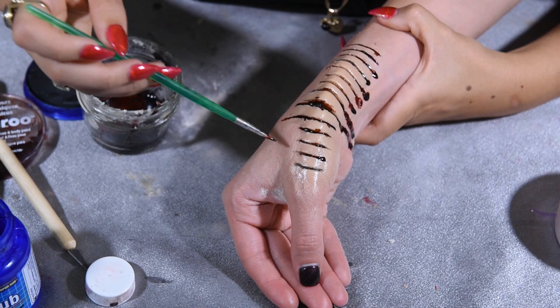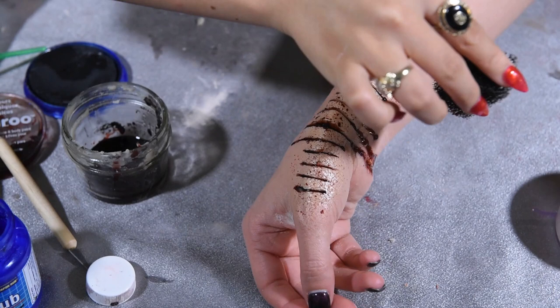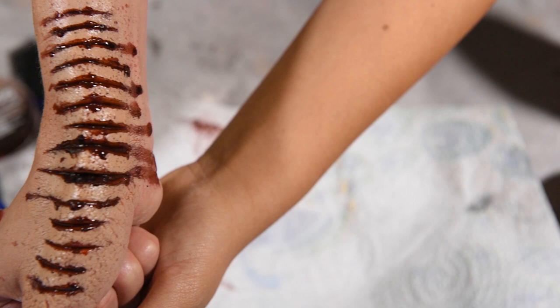Now grab the sponge, dip it into the blood, and lightly tap it onto the wound so it has that blood splatter effect. If you don't want too much, dab it on your hand first to get less. The clumps from the jar make it look really cool — look at those lumps and that cut!